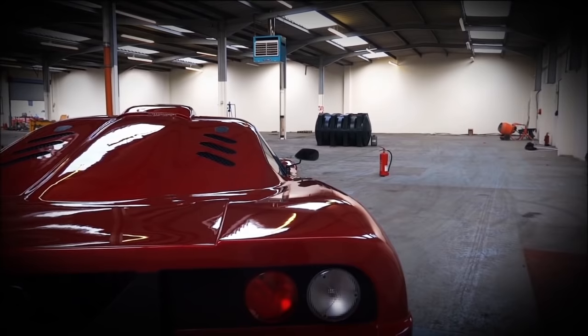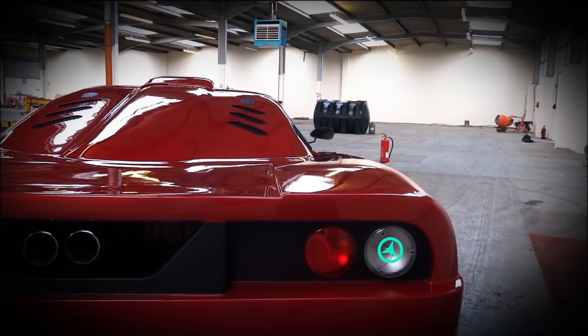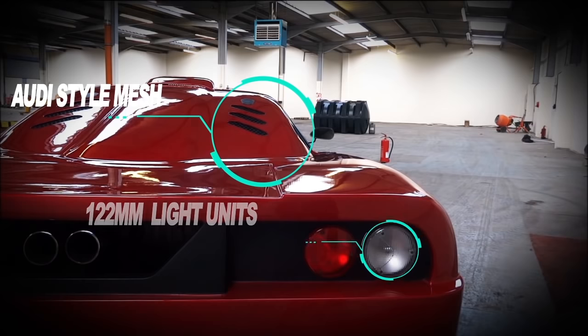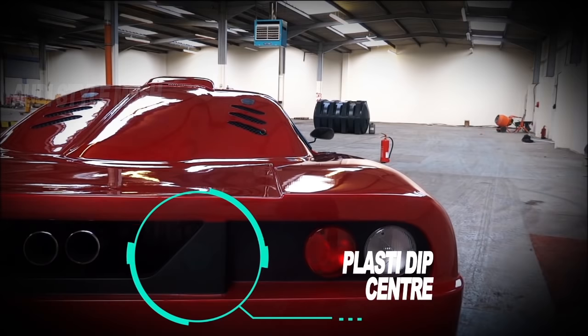Now we're on to the rear of the car — an area that's been tricky for me from the beginning. It's not an area I've liked as much, so I've kept it simple at this stage but made the changes I wanted. I put 3 vents in the roof area — 1 to get rid of heat, but also 2 to break up the solid area. We've got lights on either side, both 122mm — standard lights you can even get from the KitKar website.